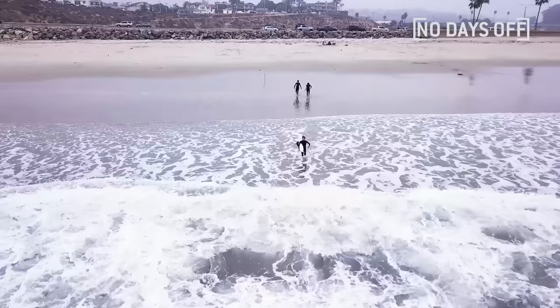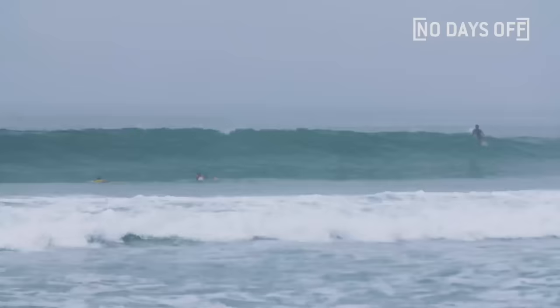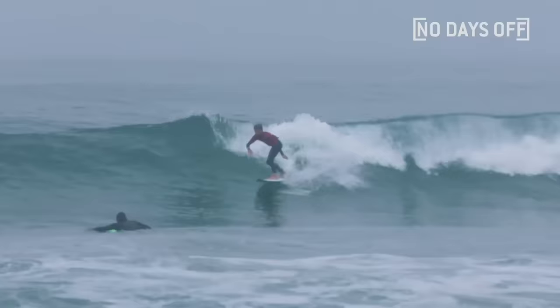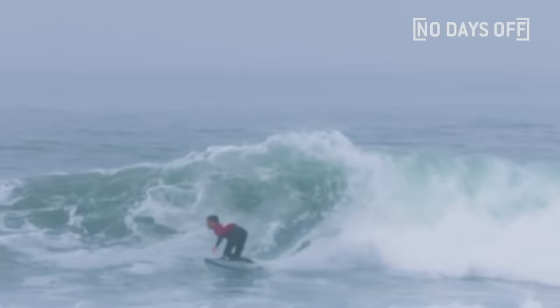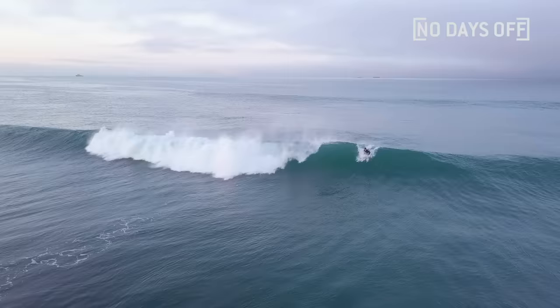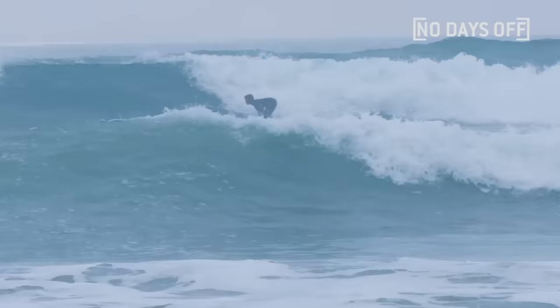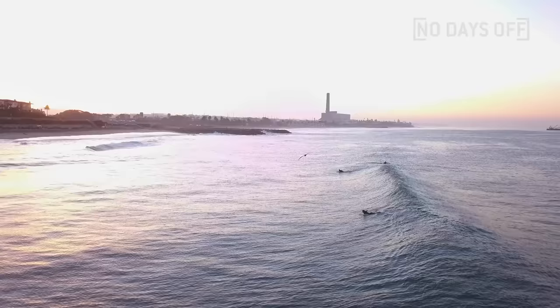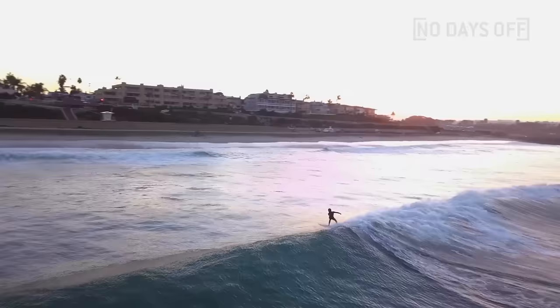Usually what's going through my head when I'm waiting out in the lineup is just catching a perfect right and shredding it to pieces. Some waves I want to surf are just heavy, gnarly barrels — just drop in and the lip comes right over you, standing straight up and getting barreled the whole time. Such a good feeling. Some of my dreams are to surf Kelly Slater's wave pool and to go to Indo one day — that's one of the best spots in the world. I just want to travel the world for surfing.